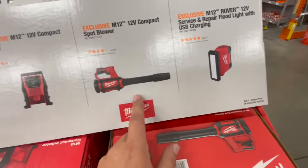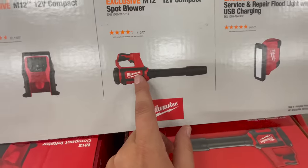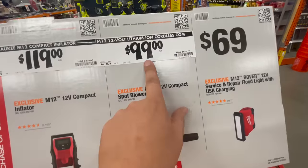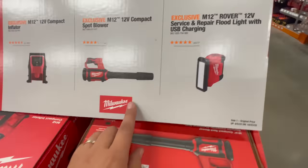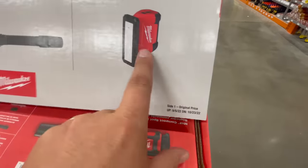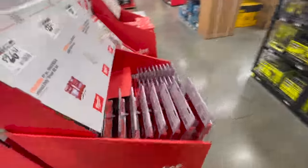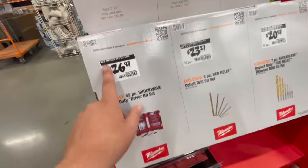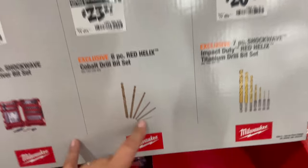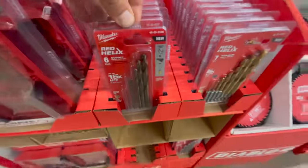For $64.97 you get the nine-piece Shockwave impact duty half-inch drive set going from half inch to one inch. The M12 compact tire inflator is $119 — this is actually a hiked price since it used to cost $89 when it first came out. The compact spot blower used to be $130 but was reduced to $99. The M18 Rover 12-volt service and repair floodlight with USB charger is $69. And $26.97 for the Milwaukee Shockwave 45-piece bit kit, plus $23.27 for the six-piece Red Helix cobalt drill bit set.